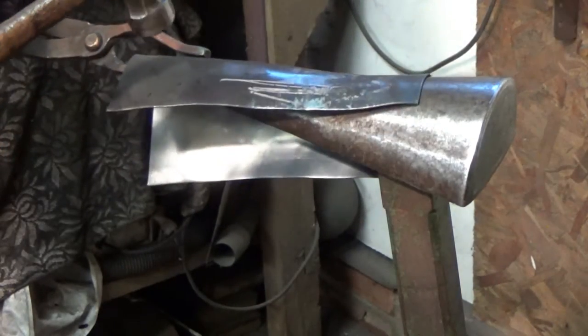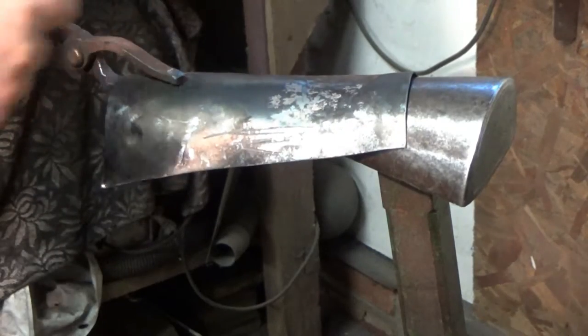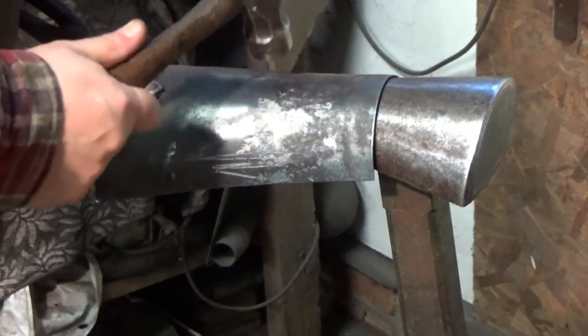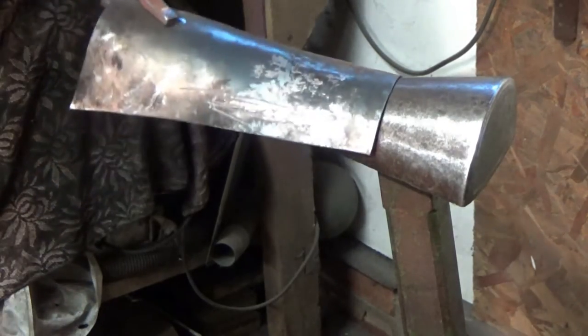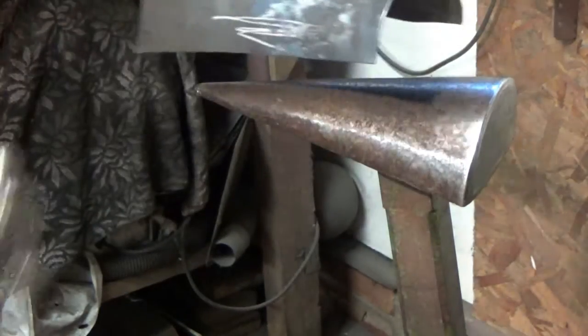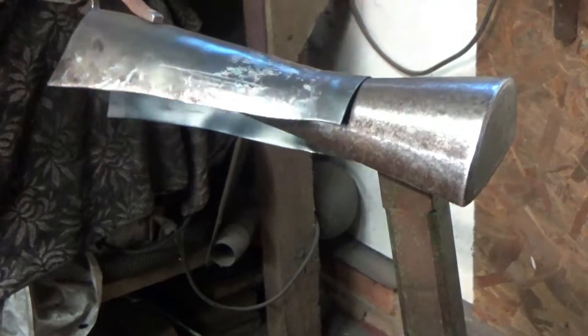Now remember, I'm using mild steel here, so although this is still too warm to touch, I can work it. If this was high carbon steel or some other sort of stainless, you need to think about what temperatures you've got. It's easier for me to do these videos without going backwards and forwards to the heat, but just keep that in mind — some high carbon steels will just crack.